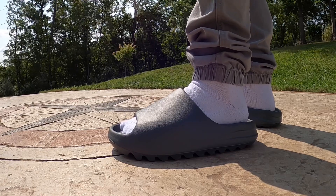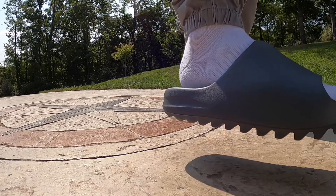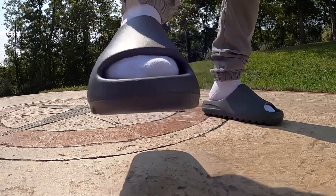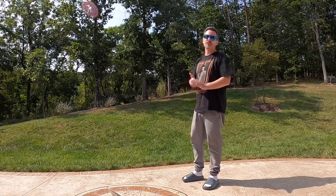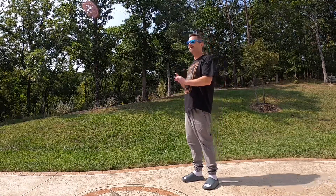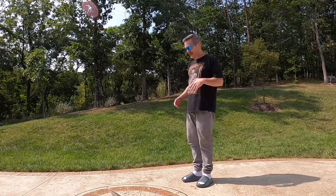I love how simple the style of them is and I really do think they're the most comfortable slide I've had on my feet. Hey, what's happening everybody, it's your old pal Mr. Butter coming back at you. Today I want to get into another pair of the Yeezy slides.